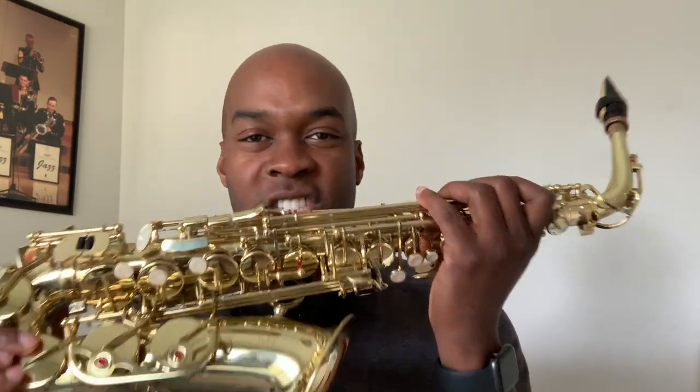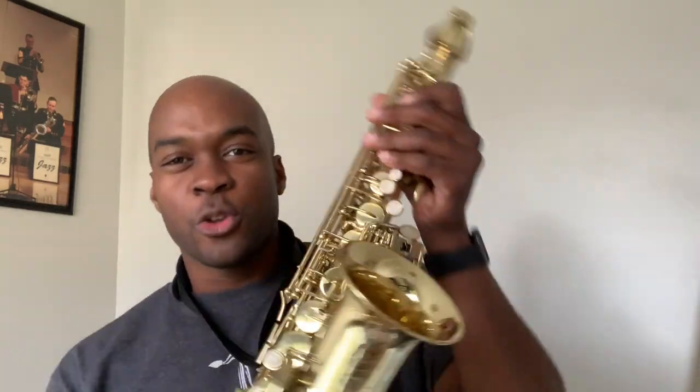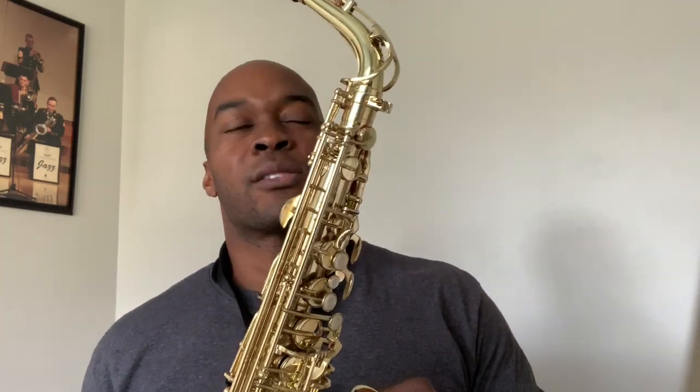Hello and welcome to the channel. I am Demarius Jackson and today we are going to be talking about cheap student model alto saxophone, specifically the Etude brand — I believe this is the Etude ES-100. I got this from Woodwind & Brasswind for my son who was a new budding young saxophonist, and I paid about $250. I got it about a year ago around Christmas time when they had a nice little sale going on.